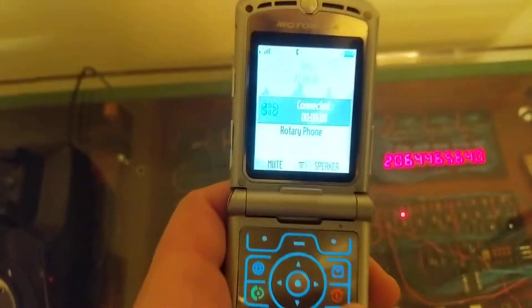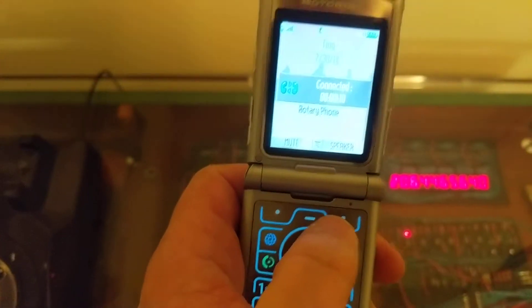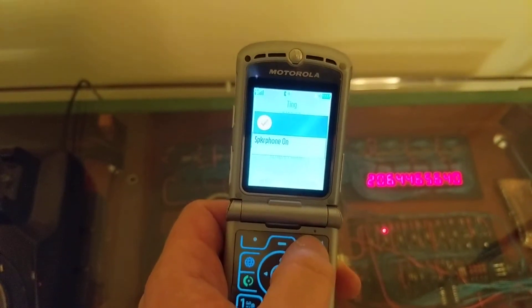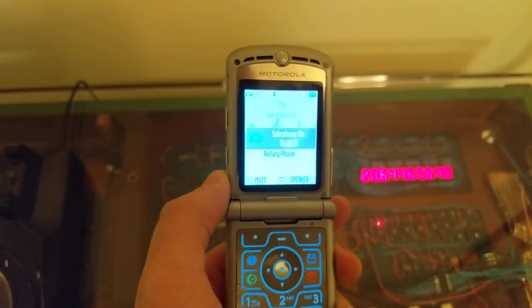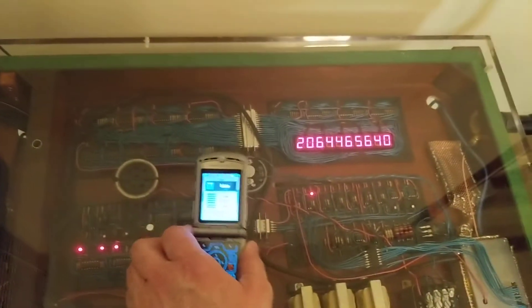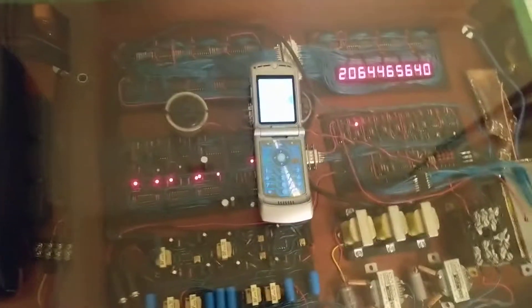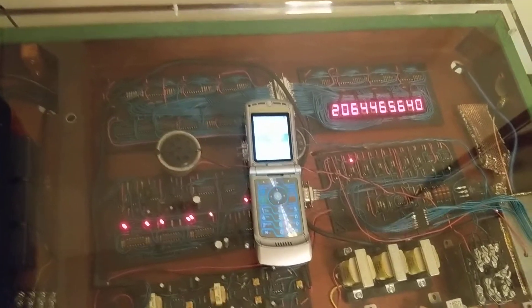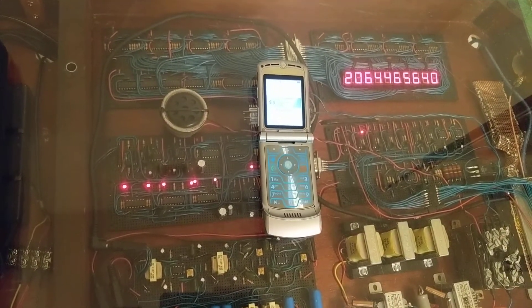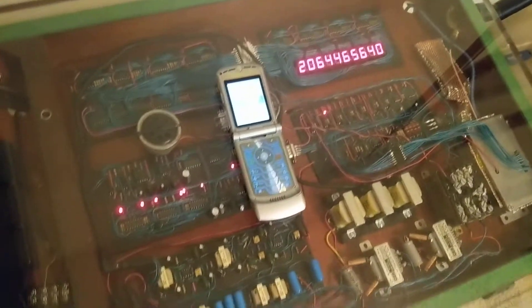I'm going to put it on speakerphone really quick. I have to be careful with this because with speakerphone it's really easy to set up a positive feedback loop and get echoes. So I've got to be careful with the volume. Volume is at a reasonable level. Hello? Hello? 1, 2, 3. Okay, so you can hear it coming through.